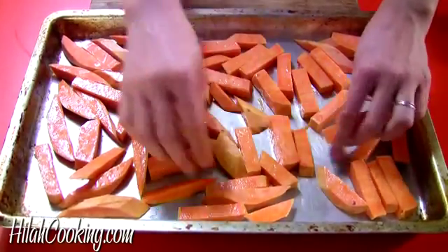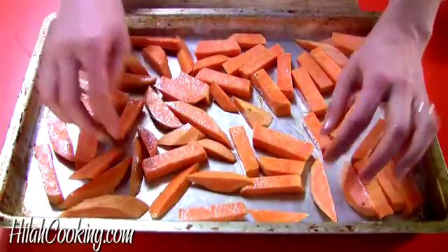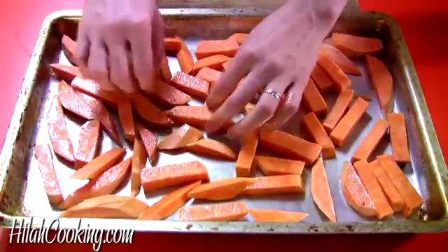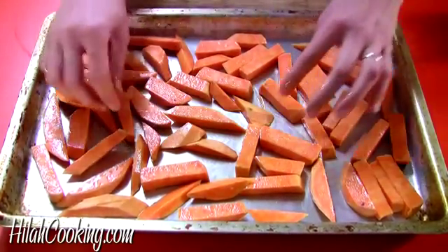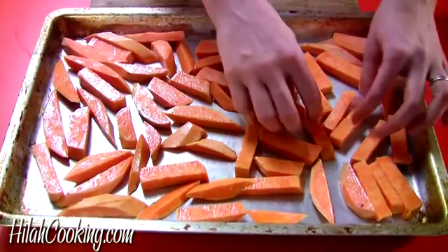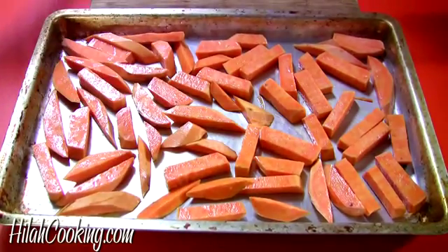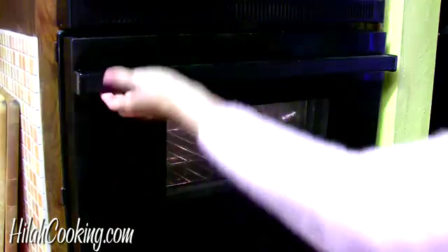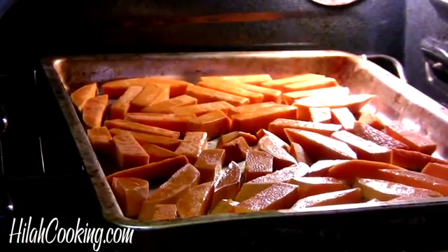Of course, these are not going to be as crispy as deep-fried, but they're also not as artery-clogging, so it's kind of a trade-off there. I'm going to wait to do the spices until they're done. So everybody's touching the pan, they're not really touching each other, they're all coated in oil, looking smokin'. 400 degrees. Blam.